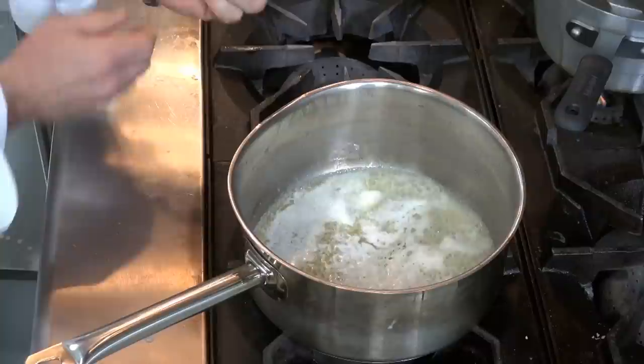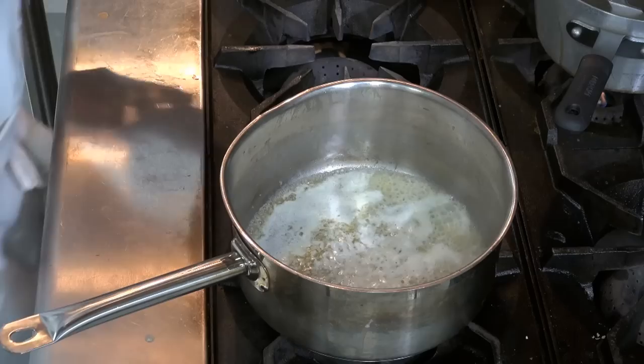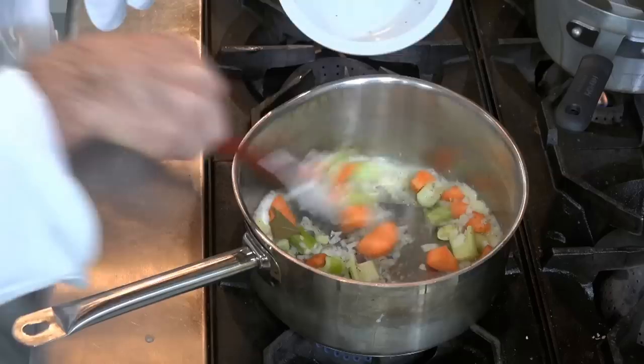What we're doing is we're heating up our butter, and I'm going to be using equal parts of butter and flour. Initially what we'll do is we'll go ahead and add our mirepoix — that's onions, carrots, celery, and our sachet.